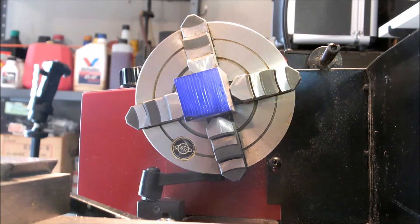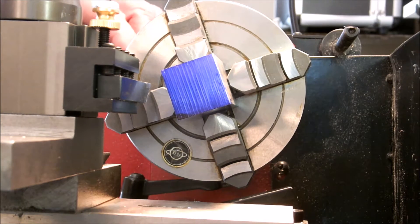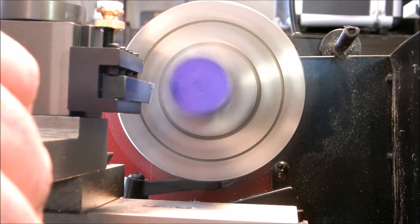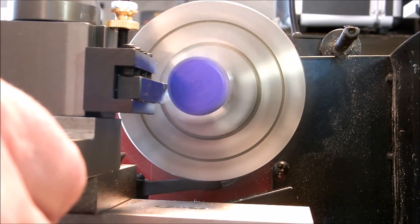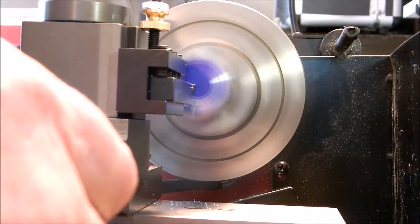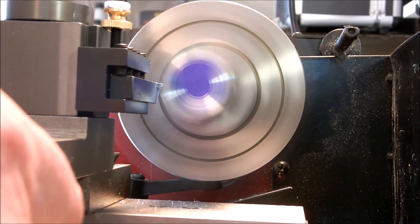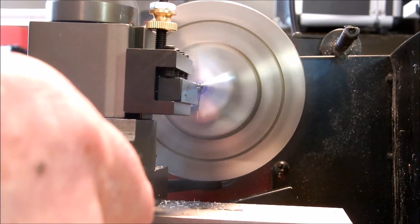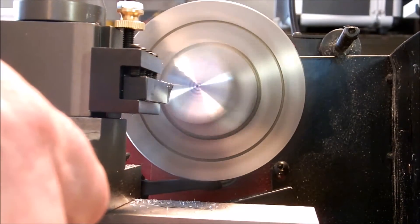We've got to get our tool holder back on and get our tools ready to face it. Got our tool post tools back on again, we're ready to start facing. So let's crank her up. That's pretty good — I'll go on the other side too. That's pretty good.